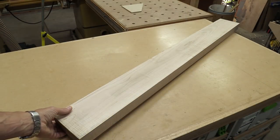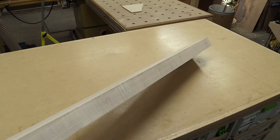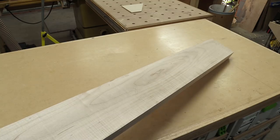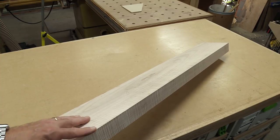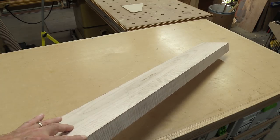I've got this maple board here — this is tiger maple. It's about 50 inches long and about 2 inches thick. You can see it's really super highly figured along this edge. I've got one flat face and a perpendicular jointed edge to that. The first thing I'm going to do is cut off about 3 inches of this along the entire length of the board.